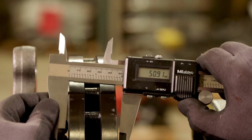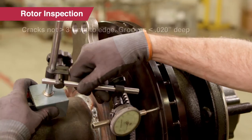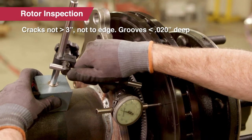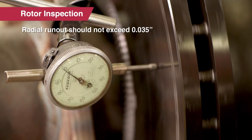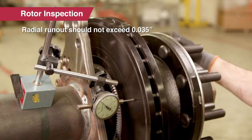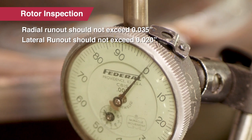Next we'll inspect the rotor. Replace the rotor if it's less than 39 millimeters thick. Also check for cracks and grooves. Radial runout should not exceed 35 thousandths of an inch; lateral runout should not exceed 20 thousandths of an inch.